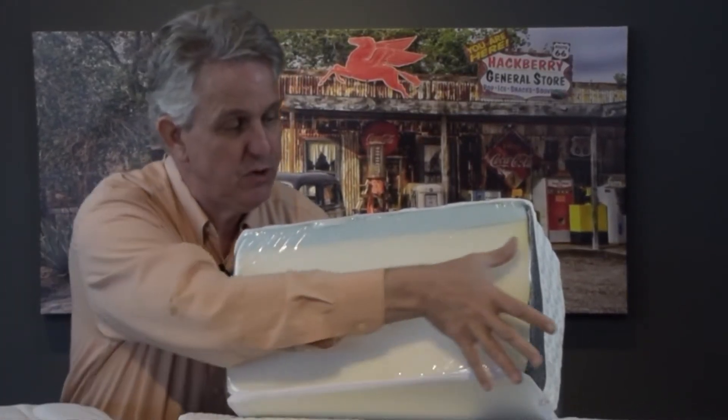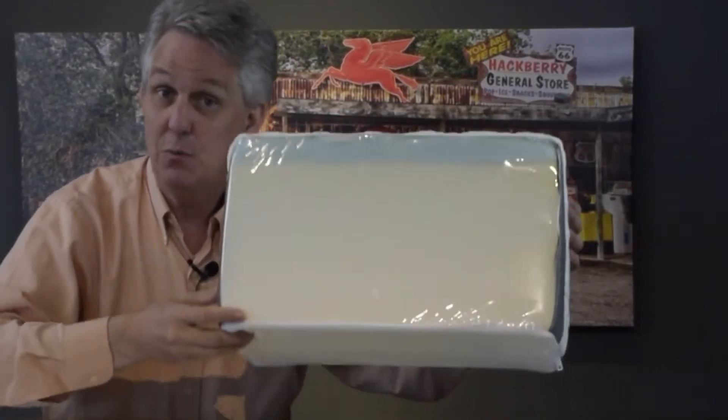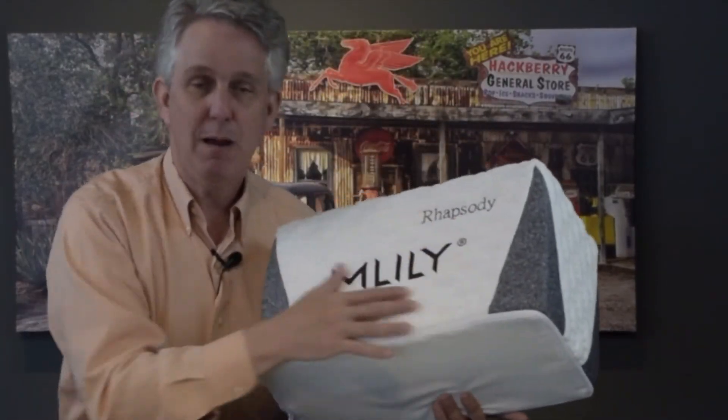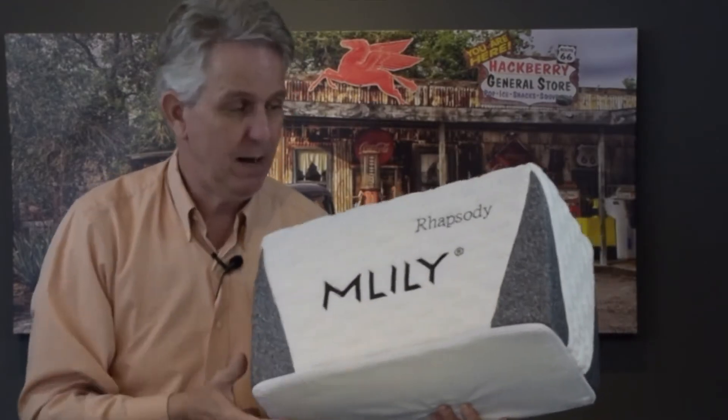The third one is a monster memory foam — really firm — so it's our foundation foam. Notice that the foundation foam goes all the way edge to edge; this is a solid piece. There'll be some things out there that have foam guards — we'll go into that in a minute. So this is the Rhapsody, and when you see it on our website, this would be my recommendation as a firm mattress.